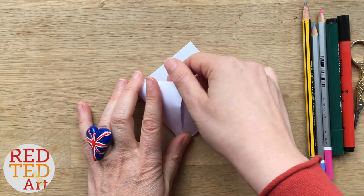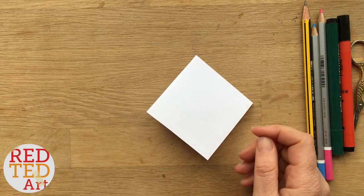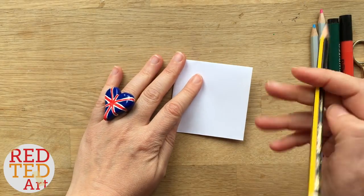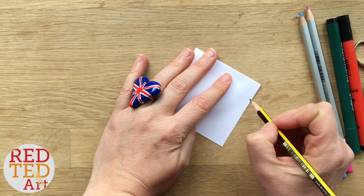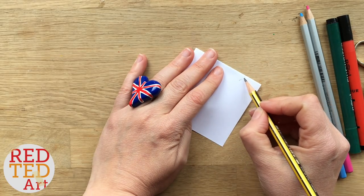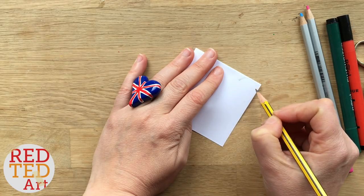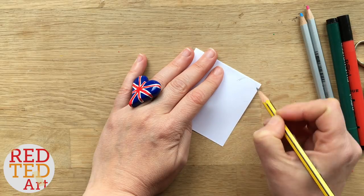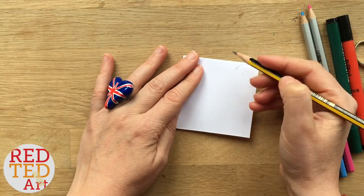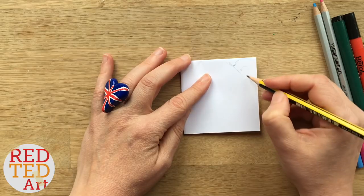Now to make our coffee cup we shall focus on this side of the bookmark. This is kind of a tricky one to be honest. I started off with creating a handle because that's something you have to fit in. So this is actually not a completely symmetrical bookmark. I'm going to kind of put the outlines there — that's my little handle.